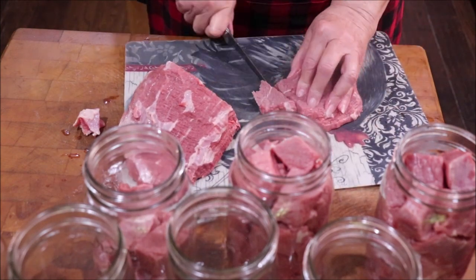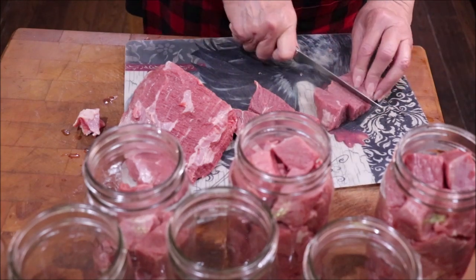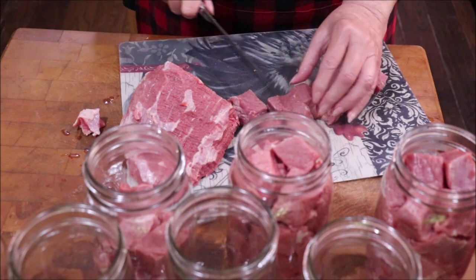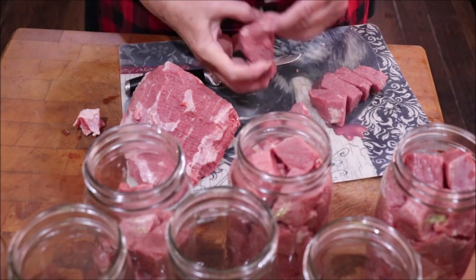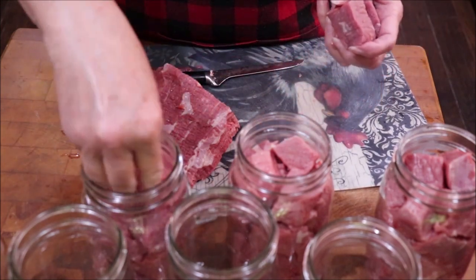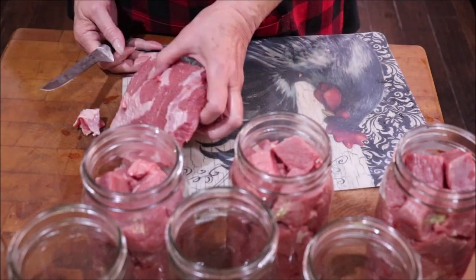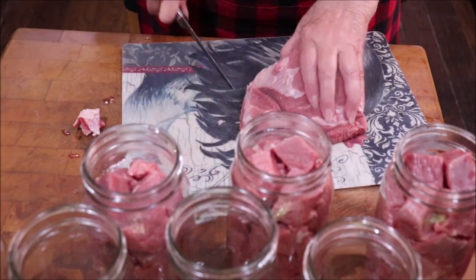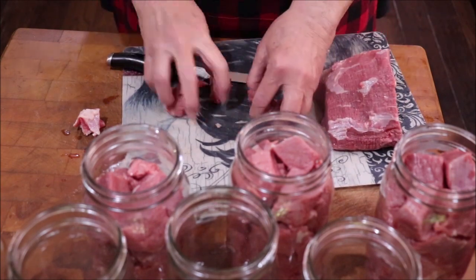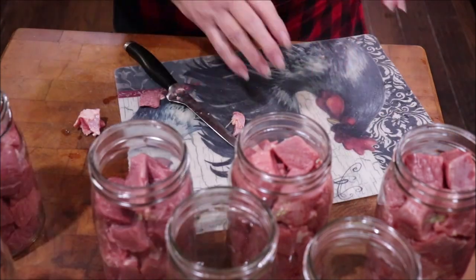The first time I canned meat I actually canned deer meat like this, because Troy was hunting back then and I wanted to preserve it. We could come in from church on Sunday, open up a can of that deer meat, add some barbecue sauce, and have delicious sandwiches — or use it for chili or whatever. Once you get food canned, it's just a lot easier to prepare a quick meal.